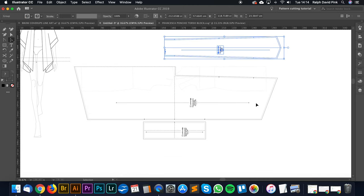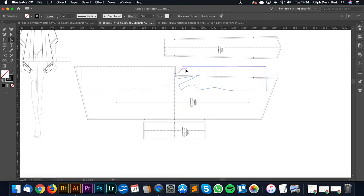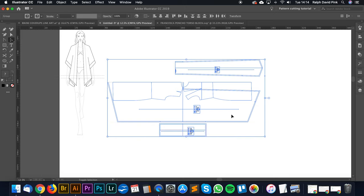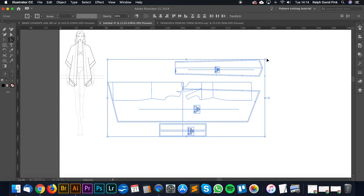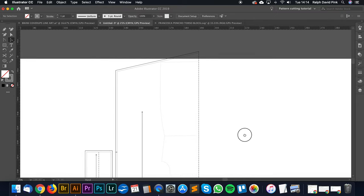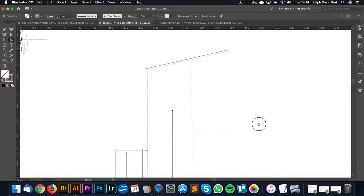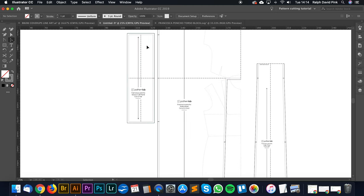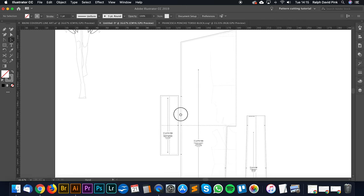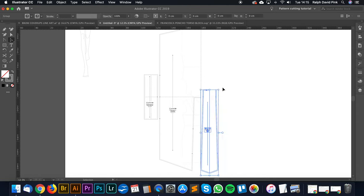That's pretty much it for our pattern. Let's group everything and rotate it to what it's meant to be. So this is our full pattern — this is the back panel which folds down the back, this is the neck opening, we have the little cuff on the side, and then we have the fold-over collar. That should pretty much create this shape once it collapses onto the body — a really nice simple poncho pattern.